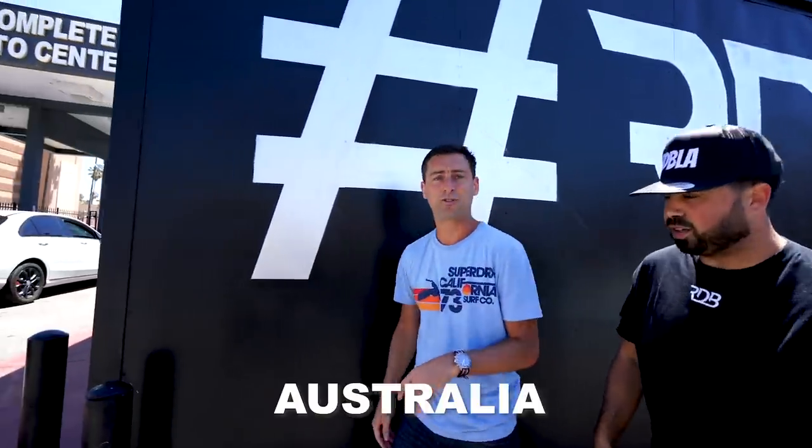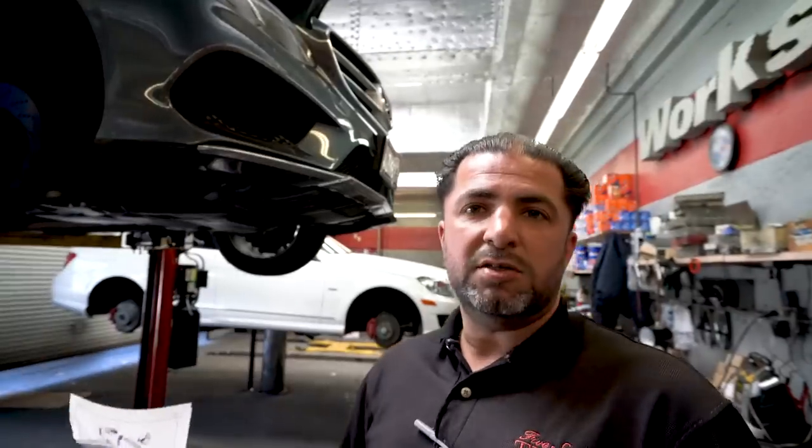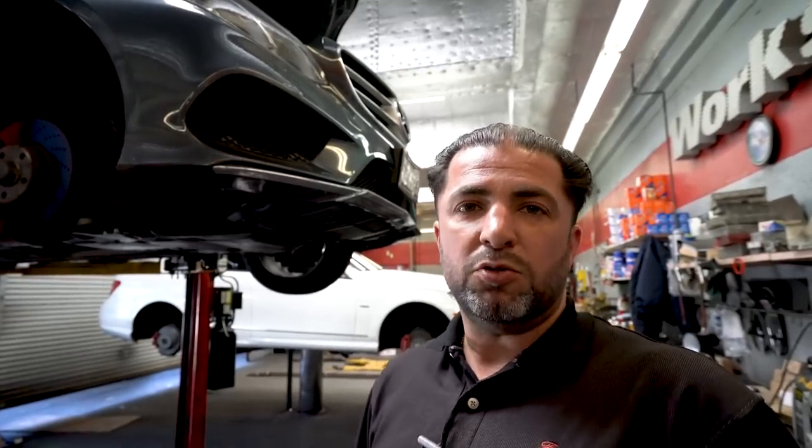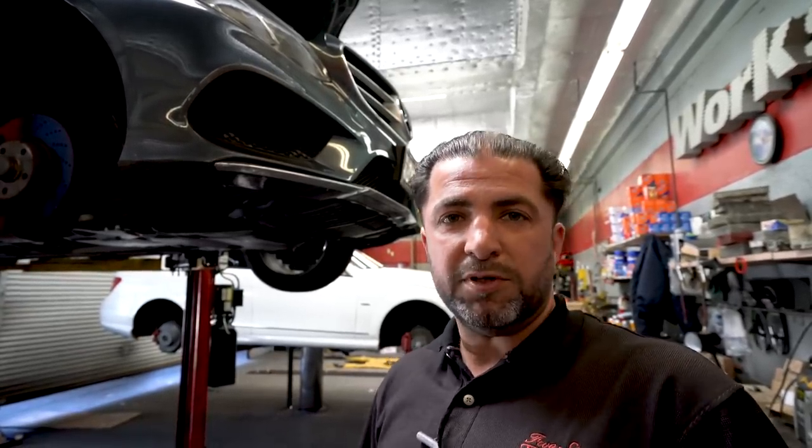Where are you from? Australia. Oh nice, how do you like it out here? It's brilliant, really really awesome. We have a Mercedes E350 here which came in this morning. This is a regular client of ours who's been with us for almost five years now. It's here today for service, and he also has a tire that we're going to replace.